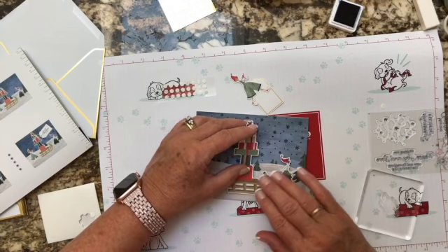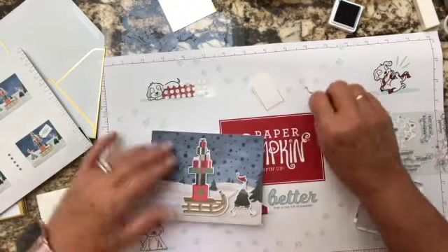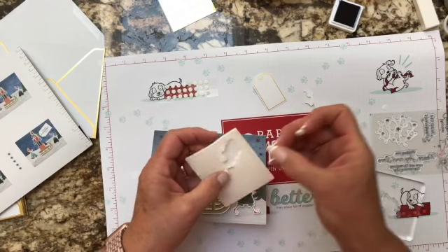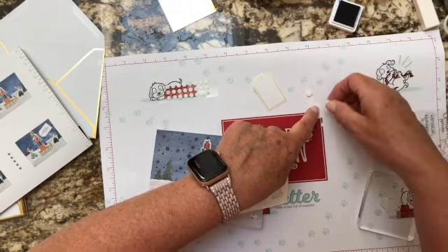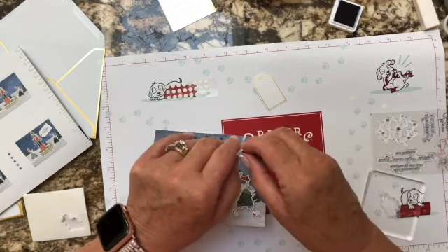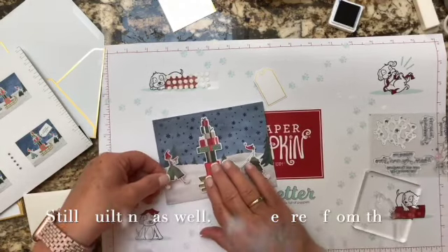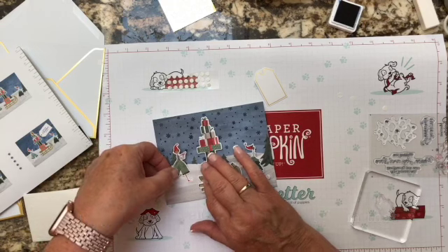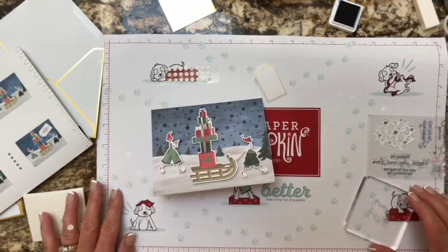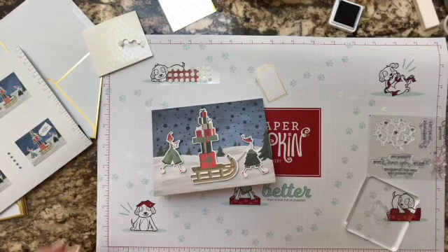I've been away from making videos for a long time — with COVID we had a fabric store and were so busy, and then I also do long arm quilting and was swamped with quilts. We've since closed our store and decided to retire, so I'm semi-retired because I'm doing this now. I'm trying to get my feet wet getting back into doing more videos. I did post a video last week — just check out my YouTube channel.